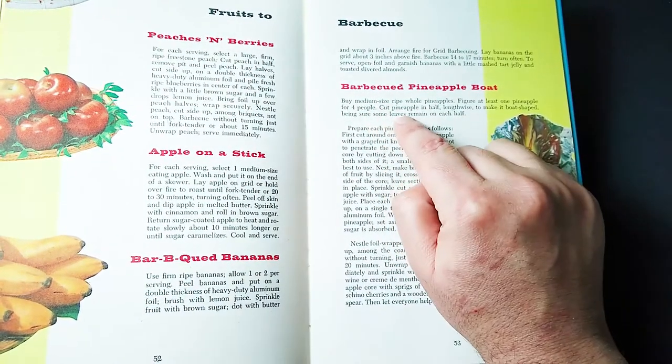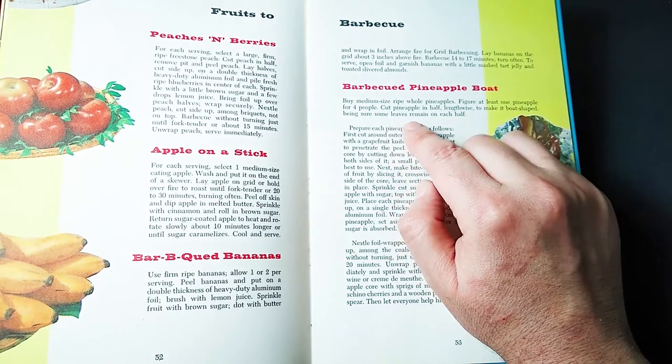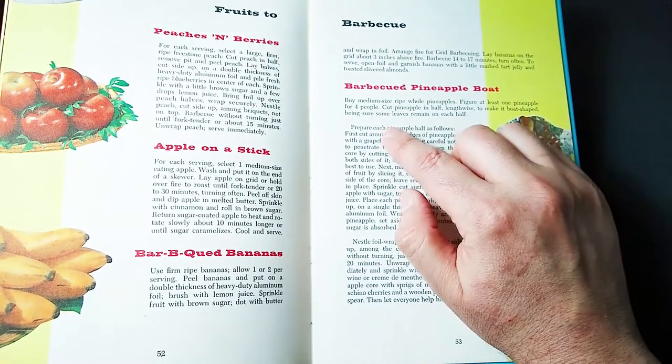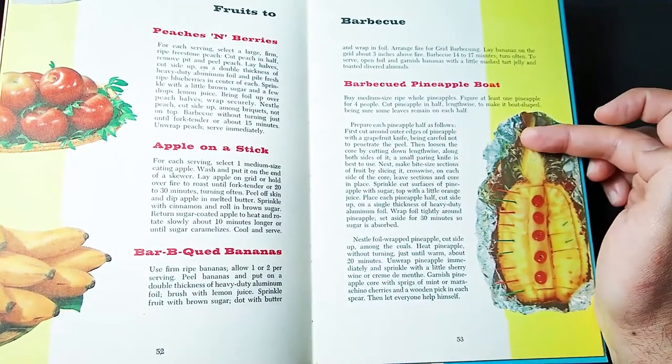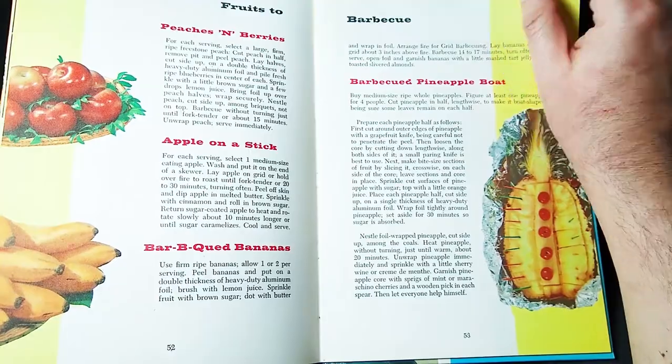Book me safe passage on this boat. Let's see — buy a medium size ripe whole pineapple, figure at least one pineapple for four people. Cut pineapple in half lengthwise to make it boat shaped. Be sure some leaves still remain on the top. Prepare it this way, grill it up. We're taking a trip on the SS pineapple.